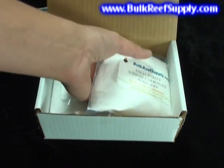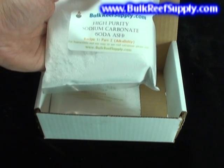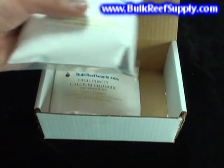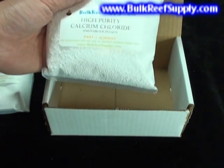The second pouch is used for the alkalinity portion. It's a high-purity sodium carbonate, also known as soda ash. And lastly, we have the calcium portion, which is a high-purity calcium chloride.